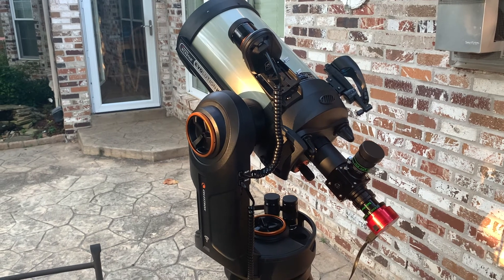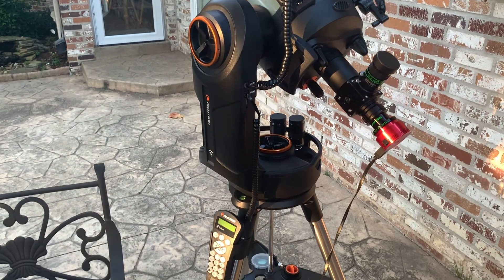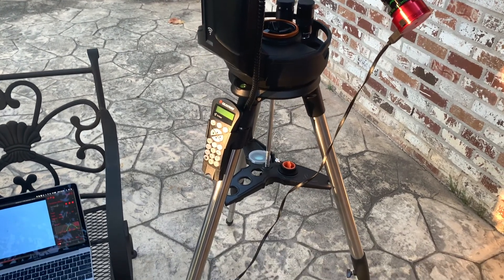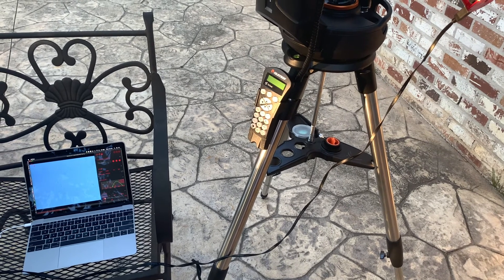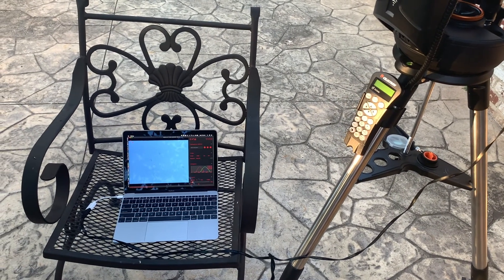The setup I used to make this animation is an 8-inch Celestron SCT, the Edge HD version, on the Evolution mount, which you can see here. And then for the camera, I used the ASI 224MC, and that was attached to a 12-inch MacBook using a USB-C to USB-A adapter.